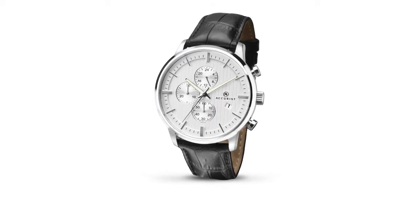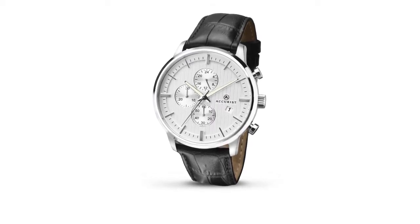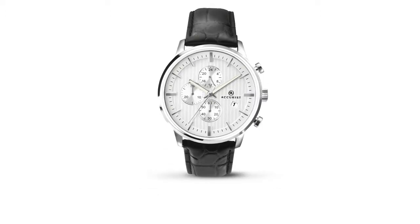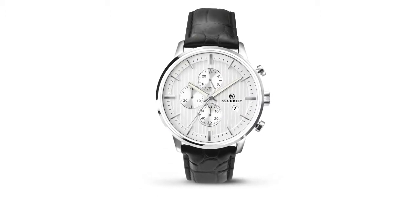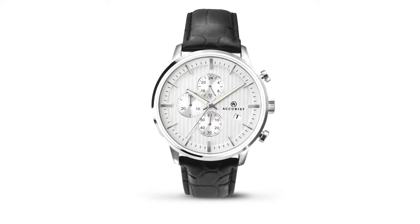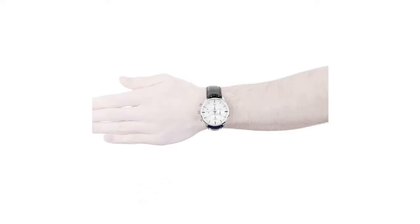The Accurist Linden is a functional and attractive gents watch. The case is made out of stainless steel and the white dial gives the watch that unique look. The features of the watch include the chronograph and date function. In regards to the water resistance, the watch has a water resistance of 100 meters. This makes it suitable for swimming, but not high-impact water sports.